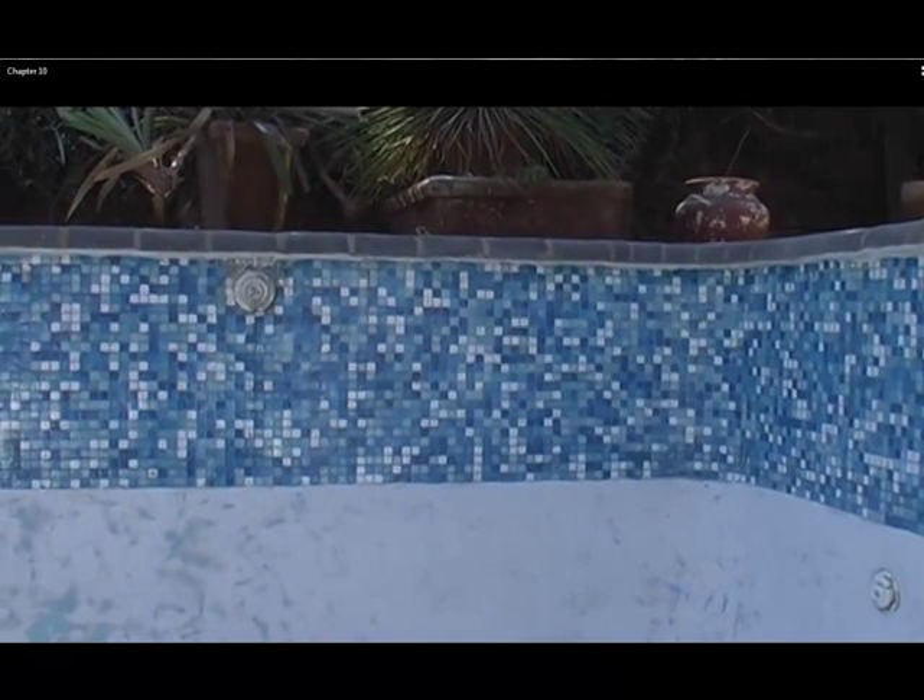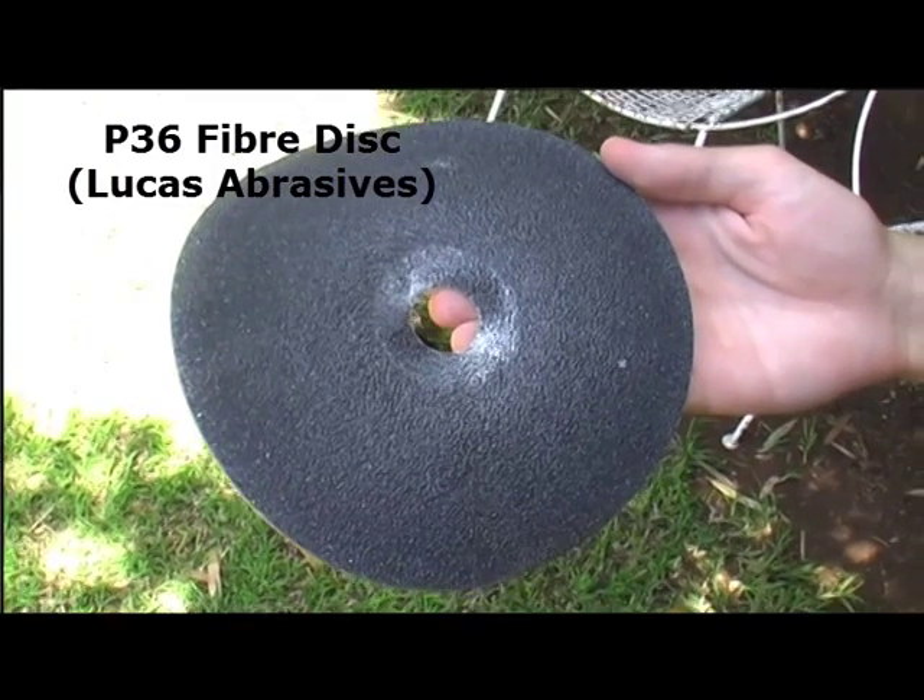We will be using a grinding method by which we grind these tiles with grinding discs and then bring out the gloss again by applying an epoxy layer on top.